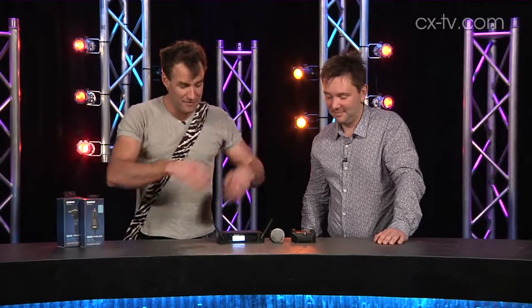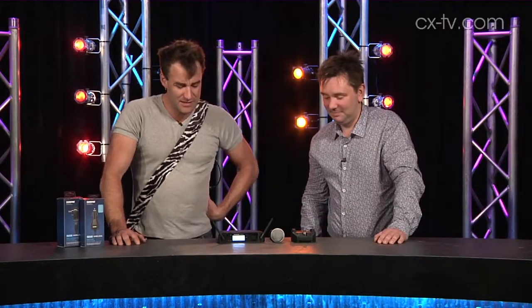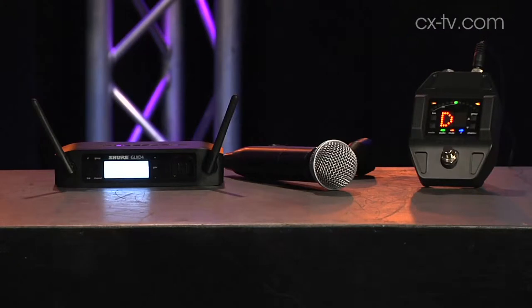Well, now with GLXD, people like me can! This is new entry-level digital wireless from Shure. It runs on the 2.4GHz globally unlicensed band.